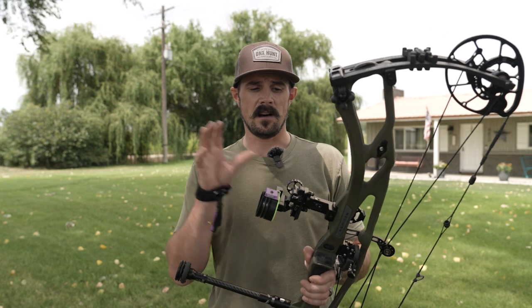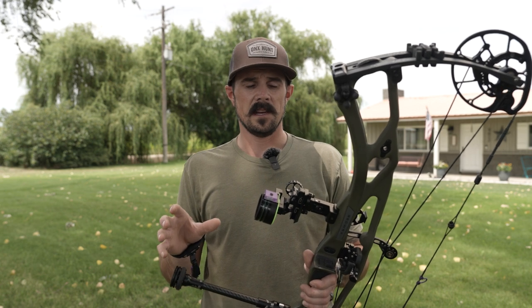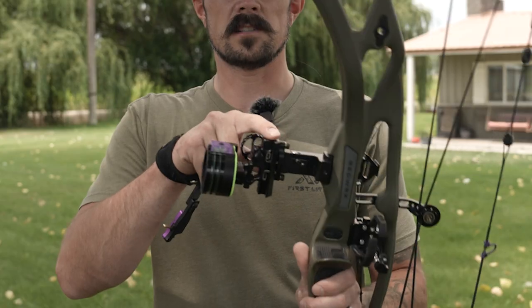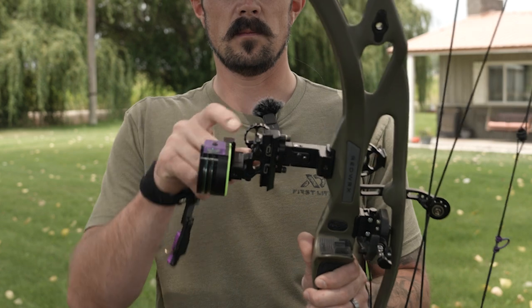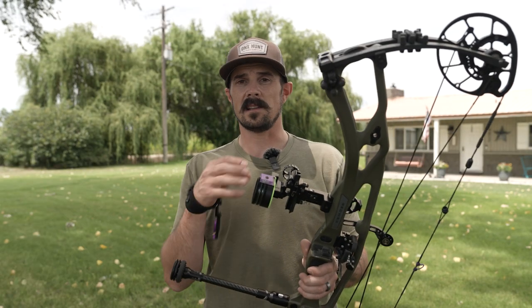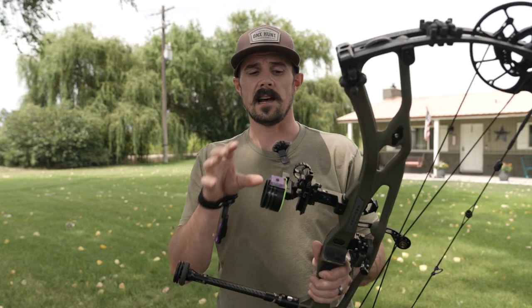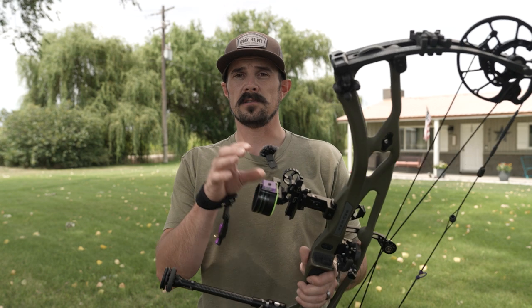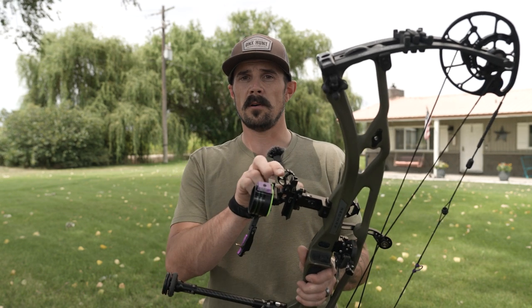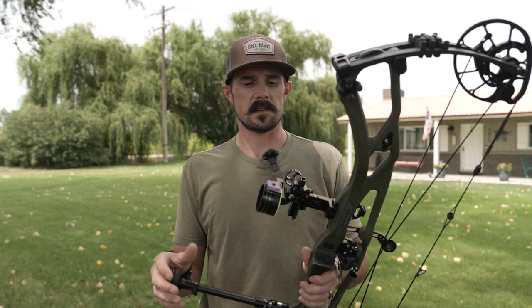The first thing we need to do on this new sight — just got it out of the package, mounted it up to my Hoyt — is we need to determine our default position. Unlike our horizontal sights where we start flush at the top of the rail, we want to actually roll this all the way to the top. That's going to allow us to do the sight-in process if your setup is pretty slow — you won't actually be able to shoot from 20 to 60 if you don't roll it all the way up — and it's going to give us the most range on our sight tapes when we're finished. So default position: all the way up.